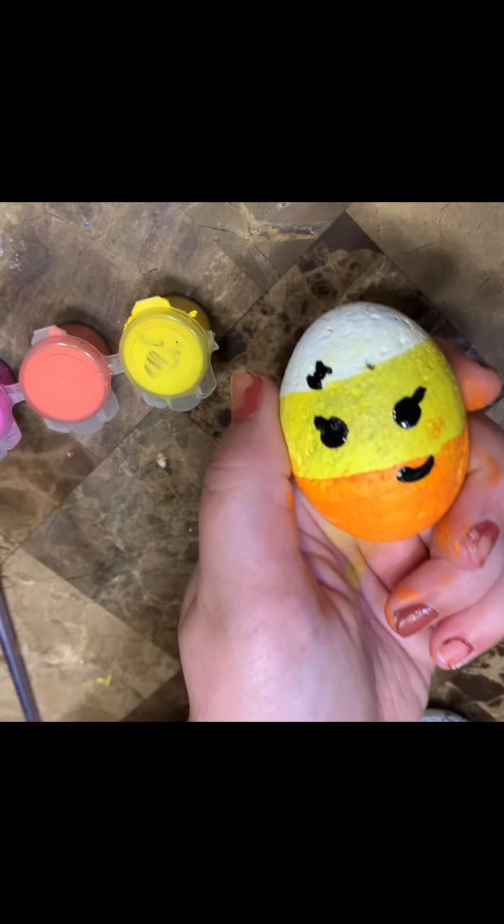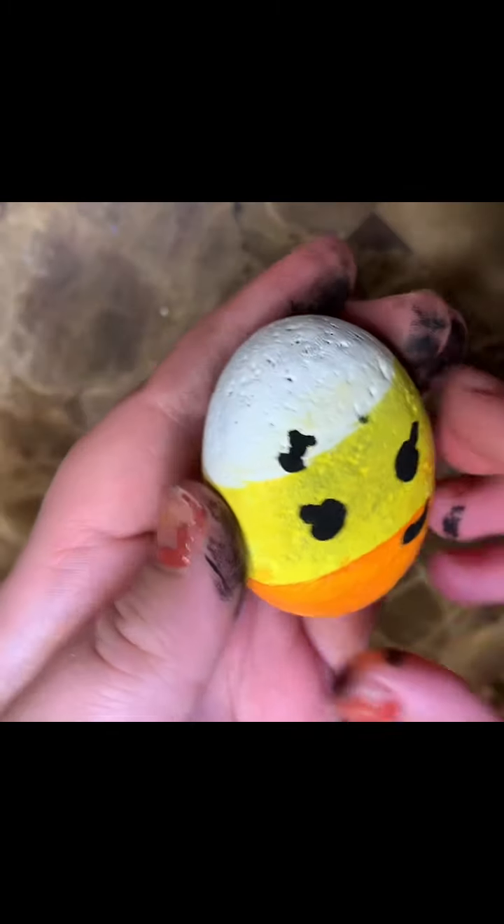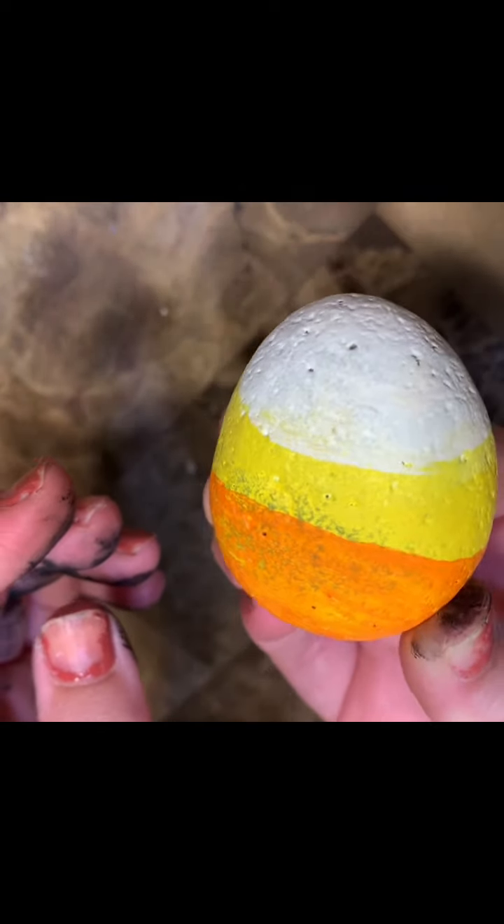I finished the rock, but just for a little more detail, I added a face for fun. So here is our candy corn. I love her — she's so cute. She is a little messy though, but that's okay.